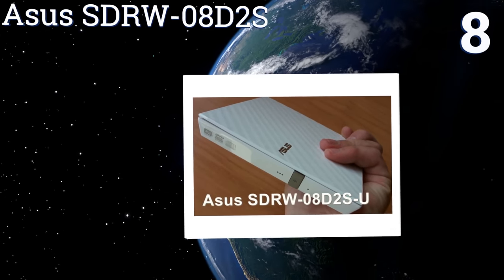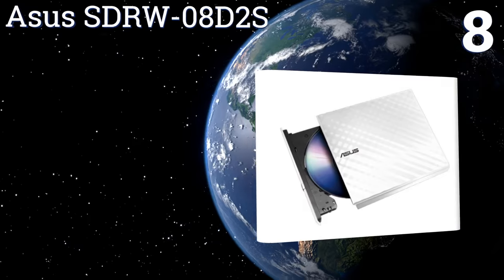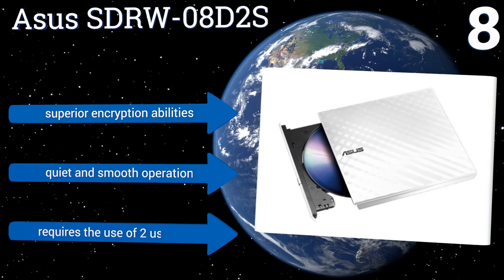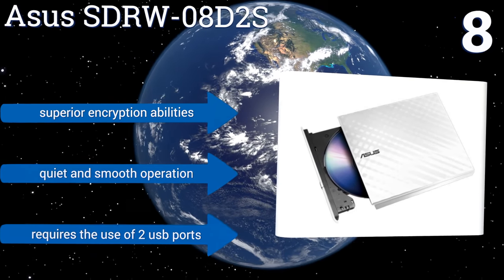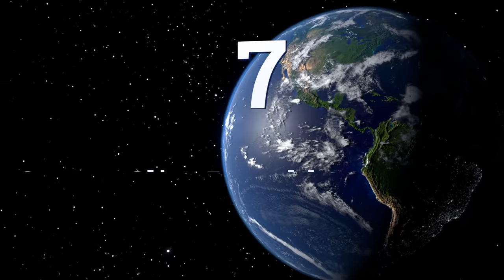At number eight, the ASUS STR W08D2S boasts easy drag-and-burn functionality in three user-friendly steps for recording data to a variety of disc media. Its diamond-cut design is also attractive and modern looking. But the included software isn't great. It features superior encryption abilities and a quiet and smooth operation, however it requires the use of two USB ports.